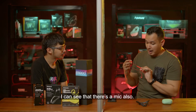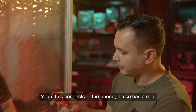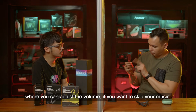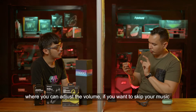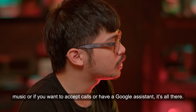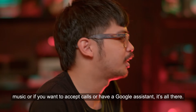There's also a mic, so it connects to your phone. It has mic and control settings — you can adjust the volume, skip music, accept calls, or use Google Assistant. It's all there.